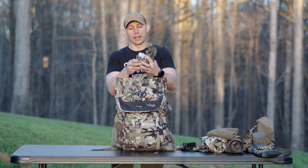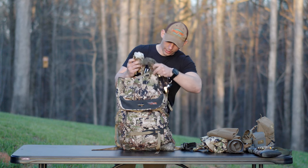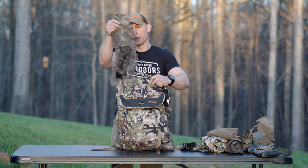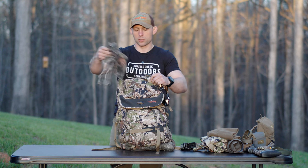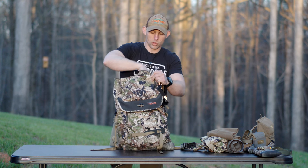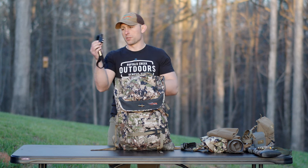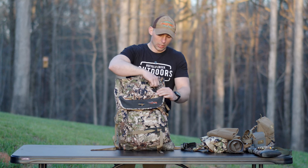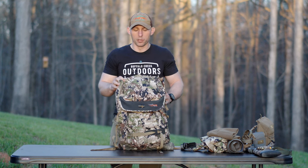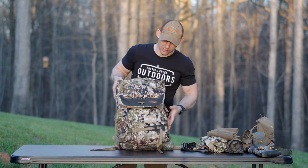In the top of the pack, I'll have my Sitka Equinox Guard gloves, my camera cover — this is just a mesh screen, like one of the camo mesh sheets that I've cut up into a camera cover — and then this is just my Peaks headlamp, the Backcountry Duo. Nothing special. You definitely don't need this exact gear; this is just a system that I'm running myself.